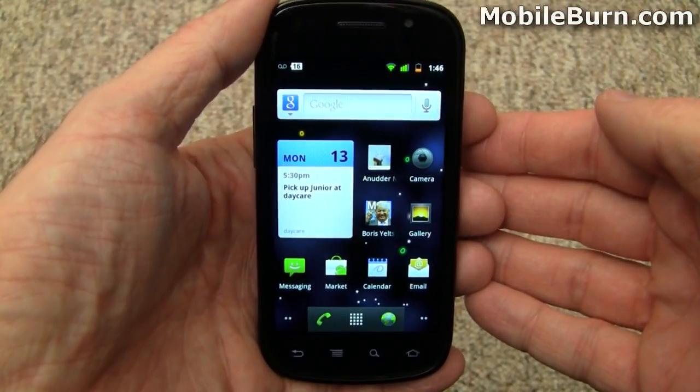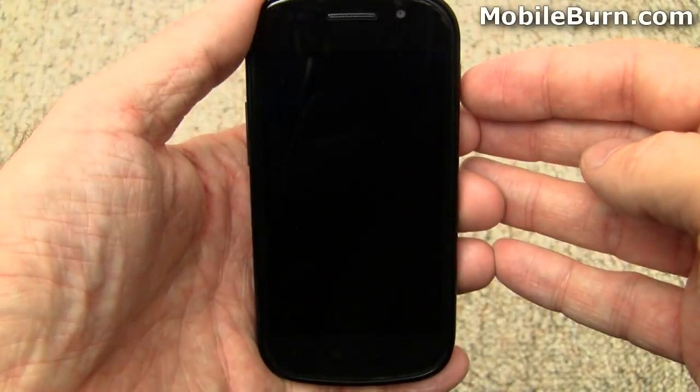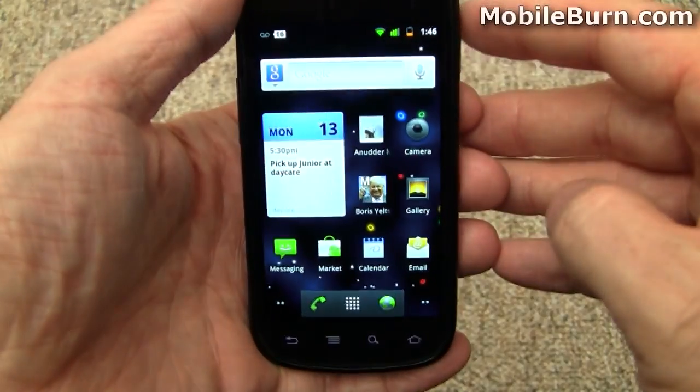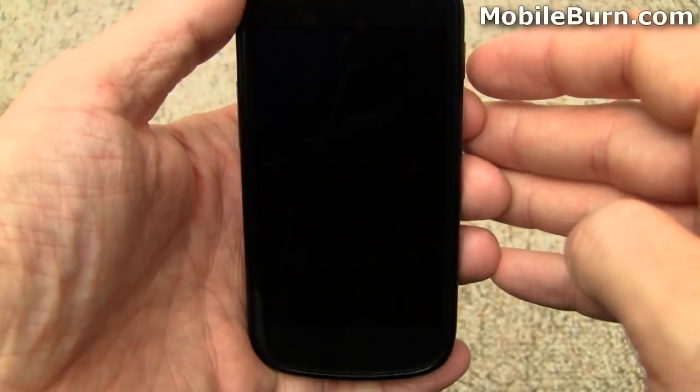One last cool UI change on Gingerbread is seen when you power off the device. It looks like an old television — it just fades into the center and forms a sharp line. I'll do it again. It's kind of cool.